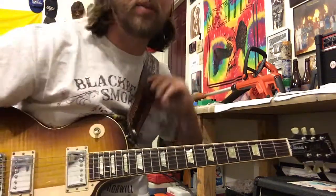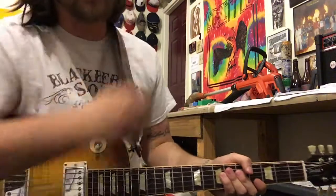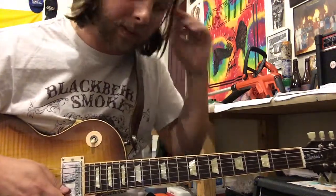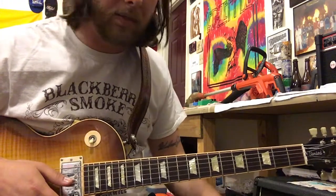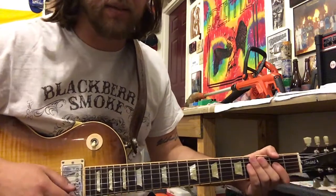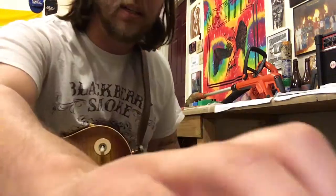I think that's pretty much all the parts to the song. If you've got any questions, just leave a comment down below. Let me know if you figured out a section differently, because again, I'm not sure if this is exactly right. Alright, take it easy. Hope it was helpful.